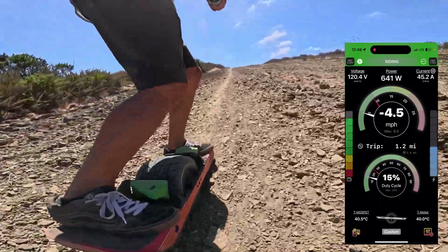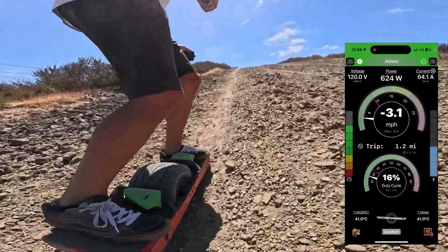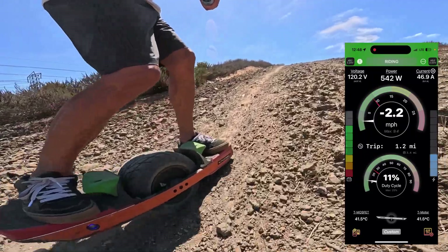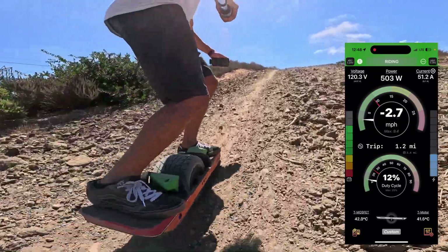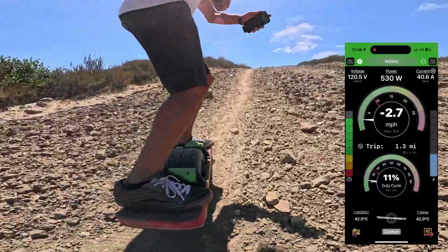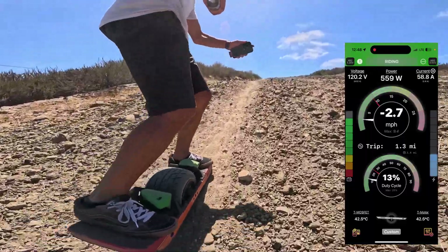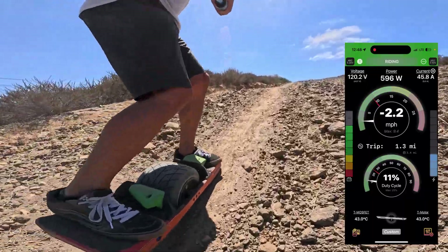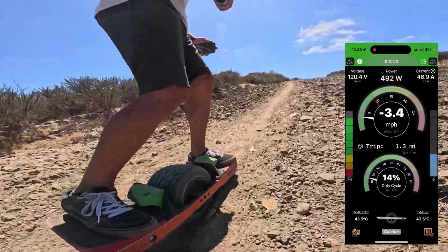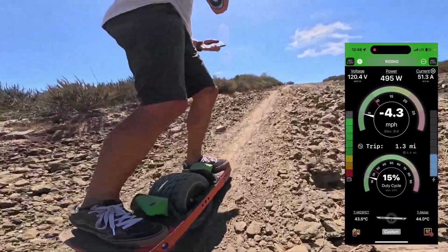Plus I'm riding this board backwards because I was too lazy to flip around my son's flight fence. Okay, here — critical section. Alright, close one. There's no scraping going on, but we made it. Let's keep going.